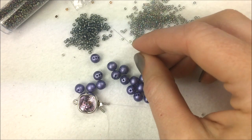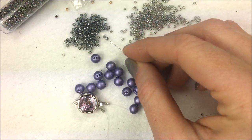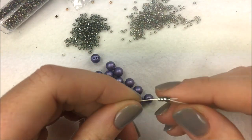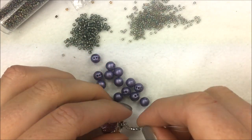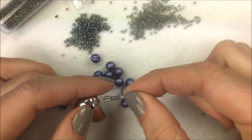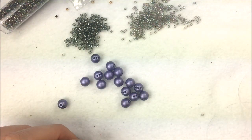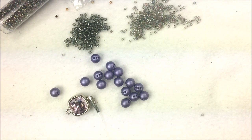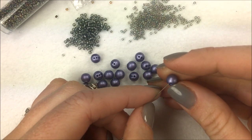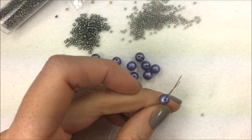Once I have the clasp on, I'm going to add four 15-O seed beads on my right needle and four 15-O seed beads on my left, then let those drop down next to the clasp. After that, I'll pick up four 11-O seed beads, then take my second needle through those same four 11-O seed beads going in the same direction. Looking at the bottom I'll have the loop created with the four 15-O's and then the four 11-O's that both threads pass through.